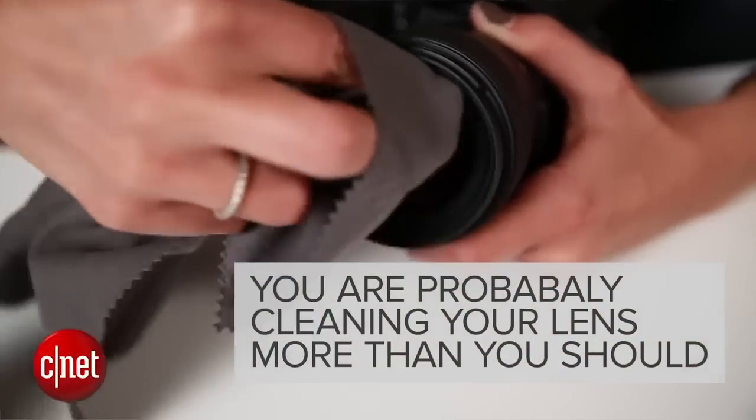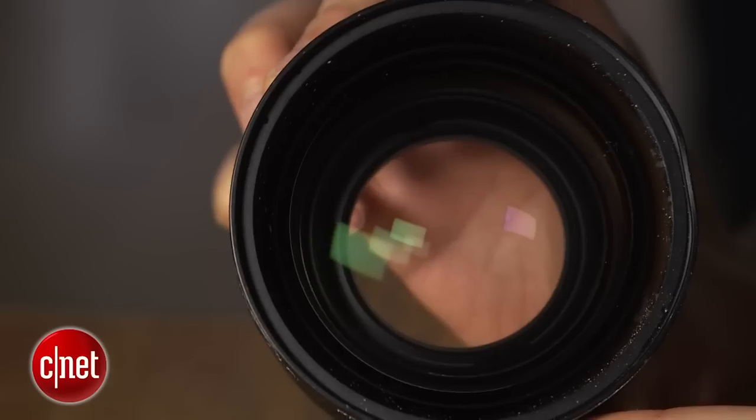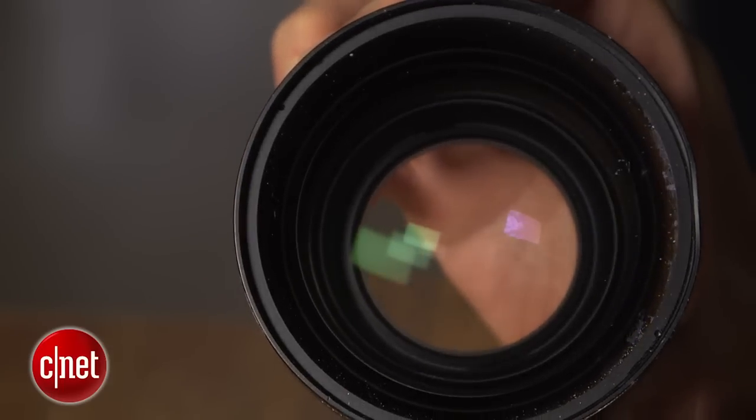The fact is, you're probably cleaning your lens more than you should. Little specks of dust won't affect your photos, so resist the urge to clean until it's absolutely necessary.